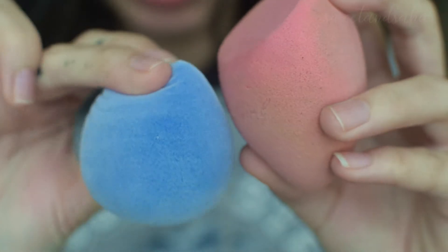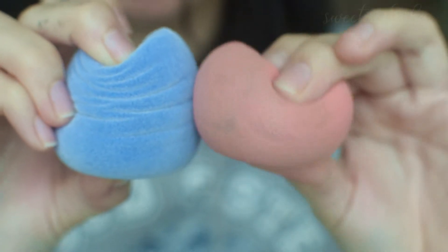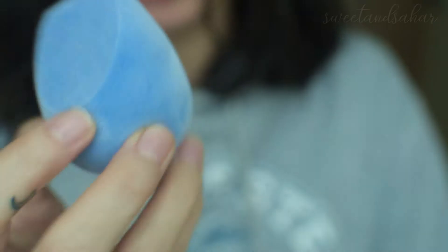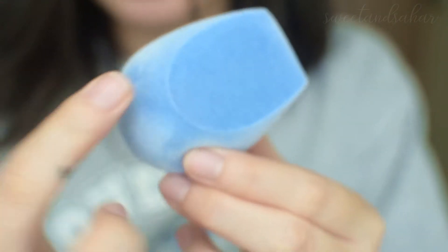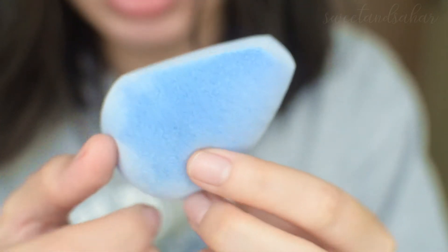You can see it wrinkles a little as opposed to the LA Girl, which doesn't really wrinkle as much. You notice that there are fibers all around, which makes it really interesting.